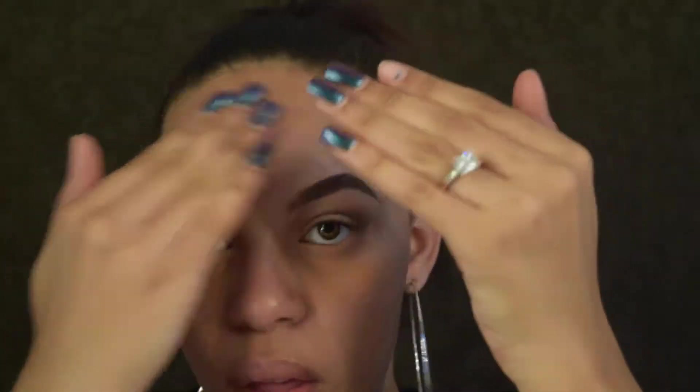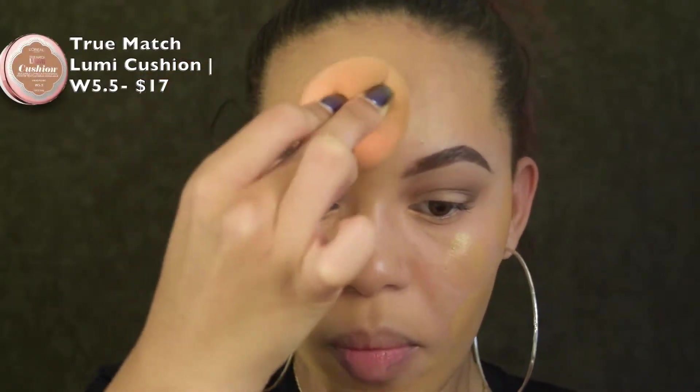I forgot to put on primer before going in with that concealer, but that's okay — we're starting it now and blending it into the skin until it gets nice and tacky. Then we're going in with my favorite luminous foundation using a sponge. This looks really orange right now but I promise it'll match.